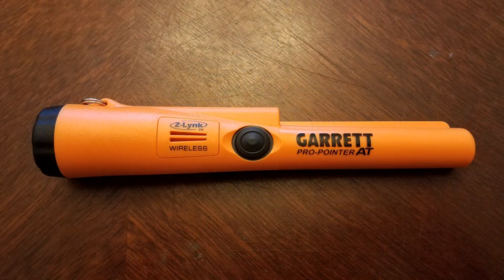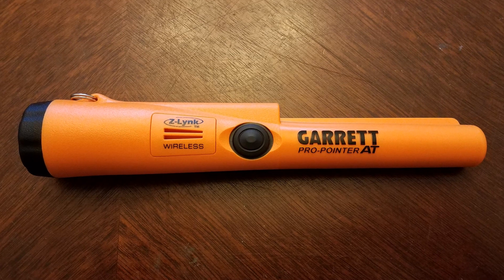In the sport of metal detecting and treasure hunting, everyone needs a good pinpointer. Garrett took the best pinpointer on the market and they've made it even better. It's my pleasure to introduce the new Garrett ProPointer AT, now with Z-Link capabilities.